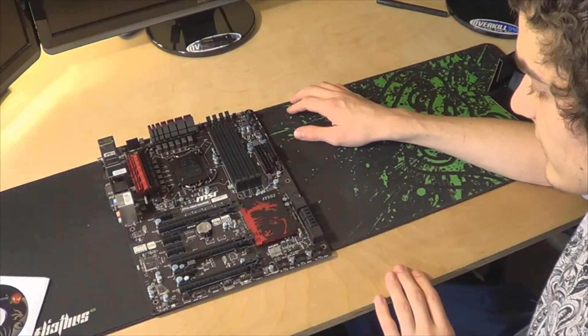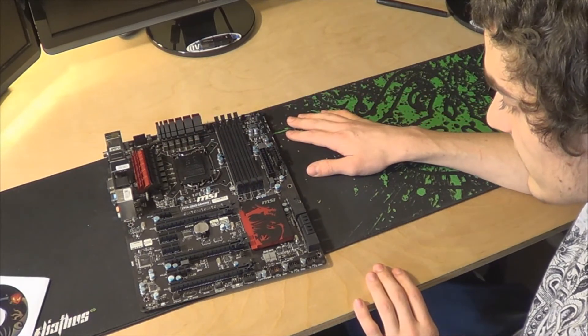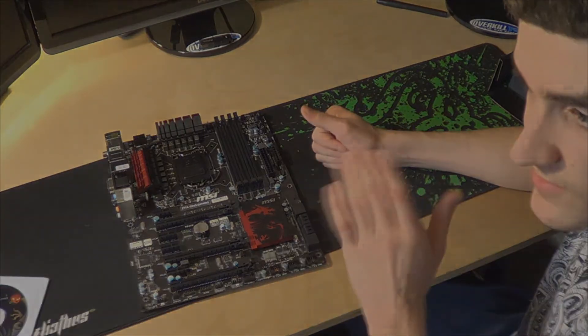Thank you for looking at the unboxing of our Z77A GD65 gaming motherboard. Please check back later, and see you guys later. Thanks.